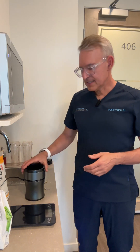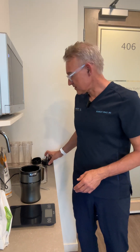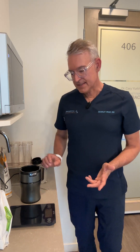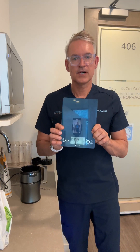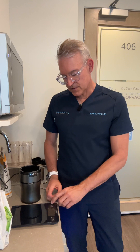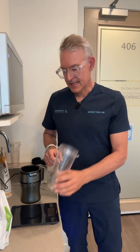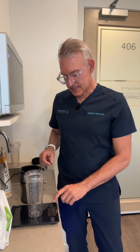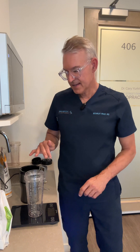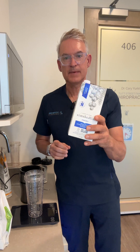I just got this Ninja blender — it's brand new — and I just washed the container so we're ready to go. I've got my scale out. It's really important for you to have a scale and to know what you're putting in your food. I'm going to zero that out, then take the container and zero out the scale with the container on it, and add my base.